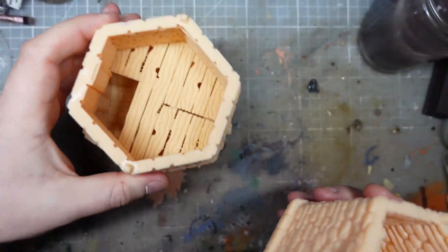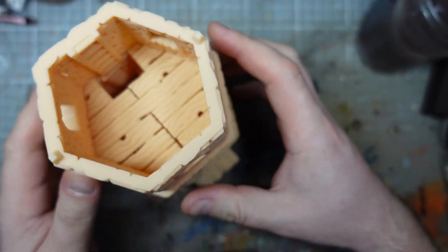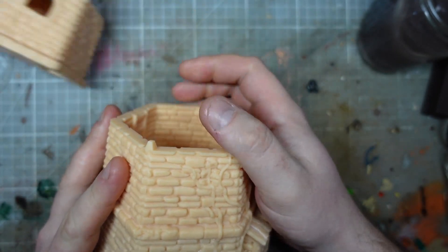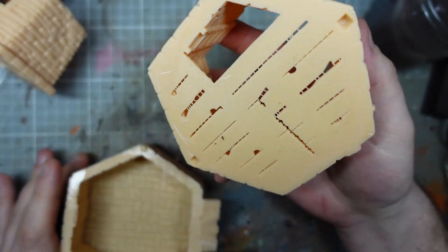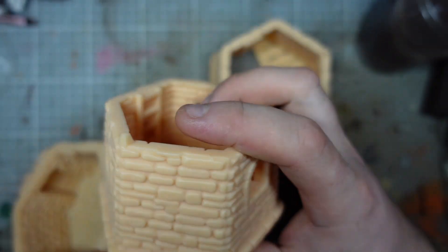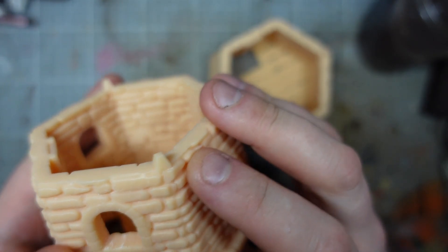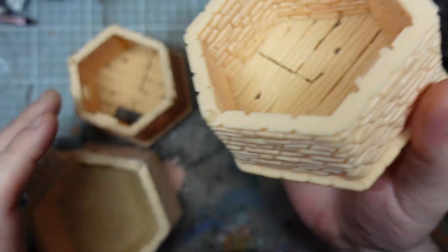We've got stages two and three all printed. Looking pretty good. These were orientated slightly more at an angle and I don't think it's made the slightest bit of difference — so in the future I'll just do it whichever way is the fastest print. Actually, wait — the angle seems to have worked. It's a lot less cleanup on these sides. So I'll take that back instantly: printing at a slight angle is definitely worthwhile. It wouldn't have worked with this one because it was too tall.